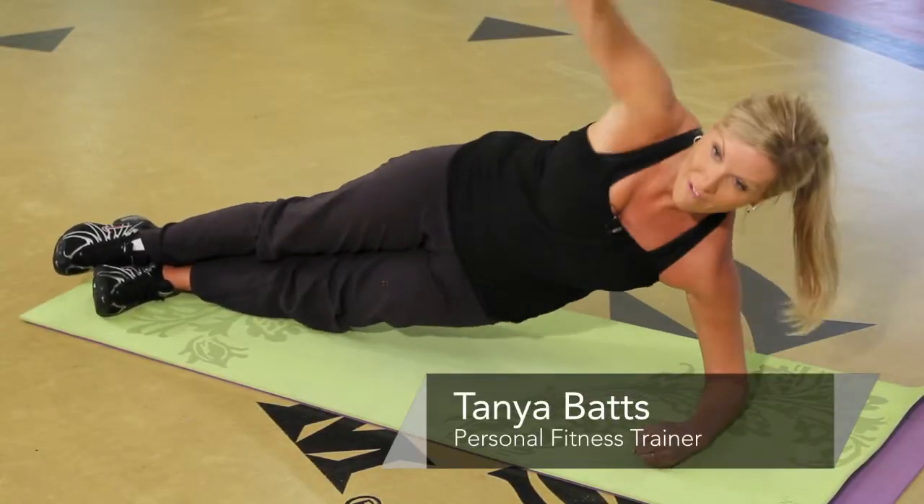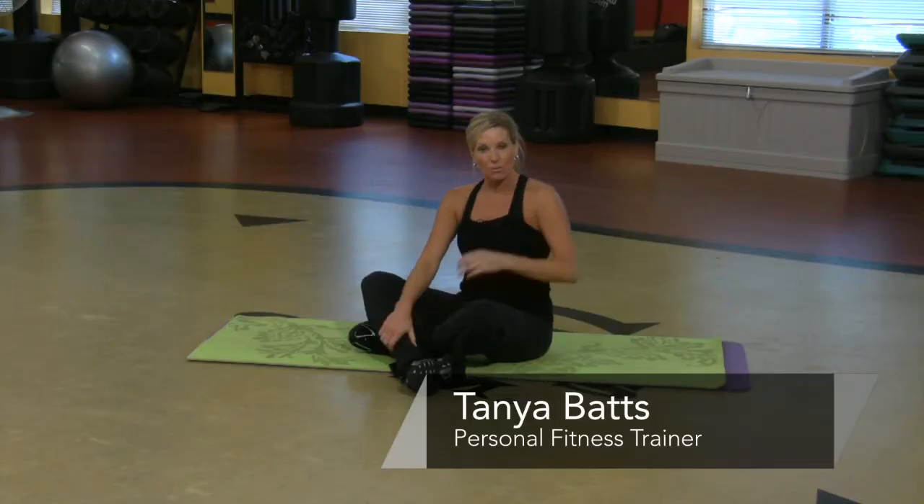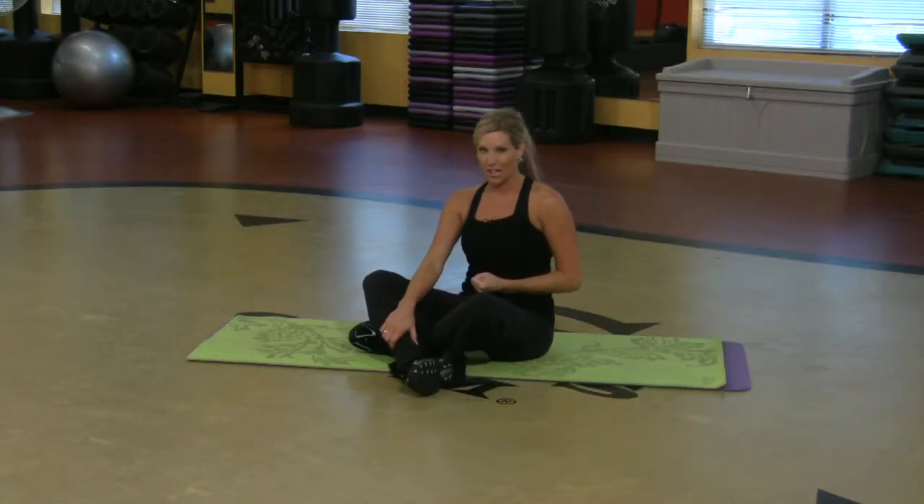Hi, my name is Tonya Batts and I'm an instructor at Gold's Gym. I want to show you a few really challenging abdominal exercises.